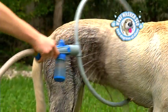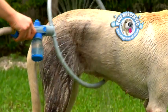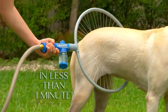Introducing Woofwasher 360, the amazing new dog washing system that washes your dog in less than one minute. Guaranteed.